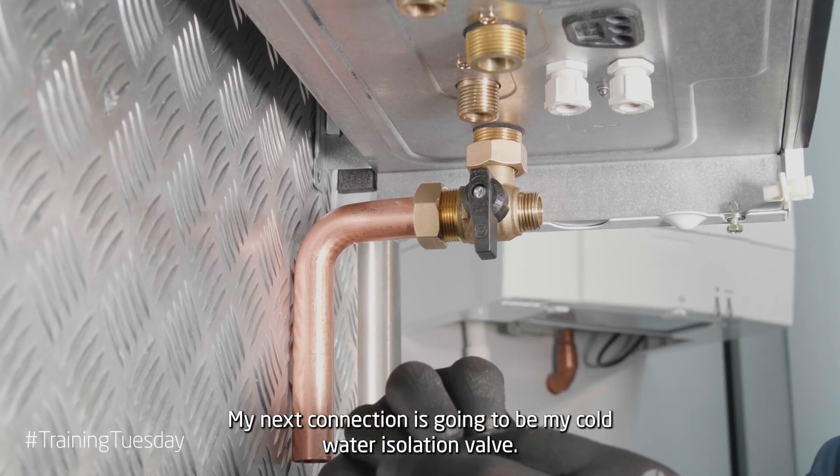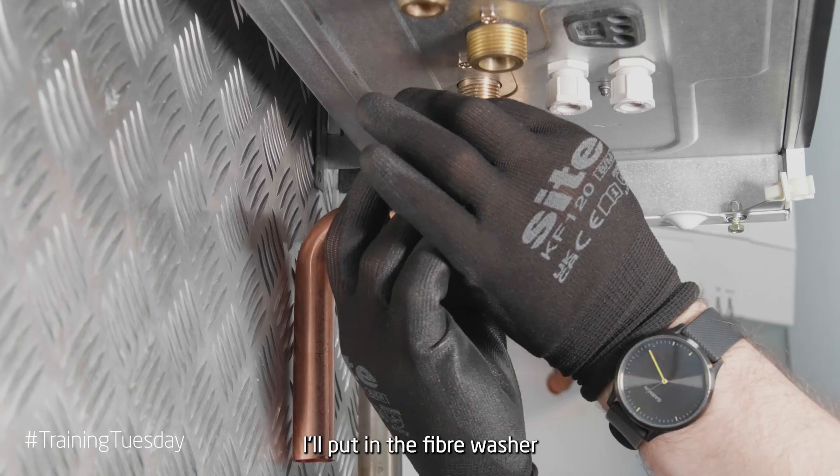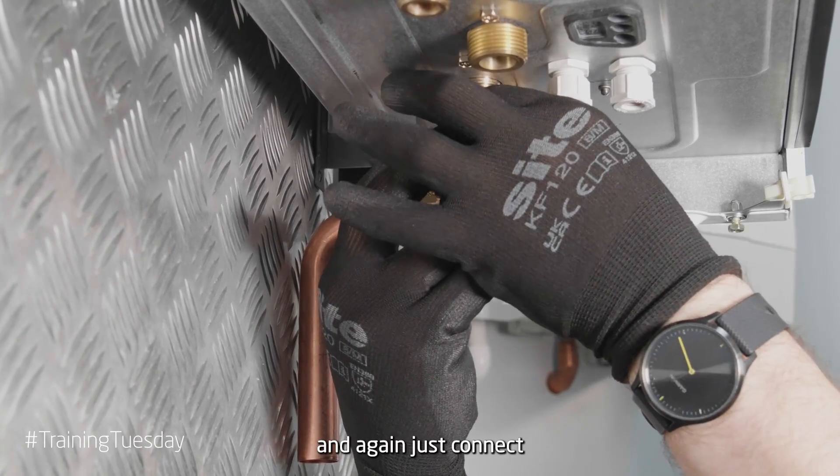My next connection is going to be my cold water isolation valve. I'll put in my fibre washer and again just connect hand tight.